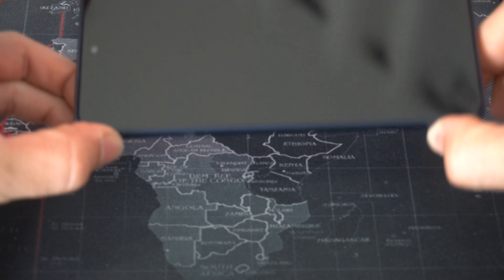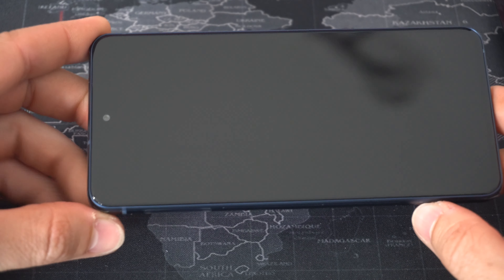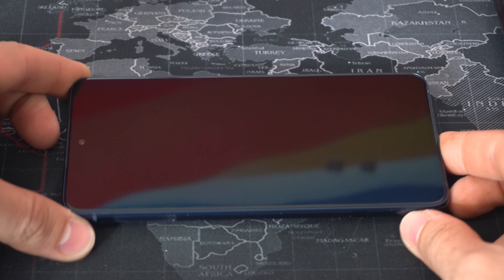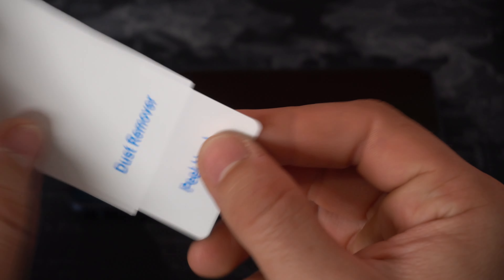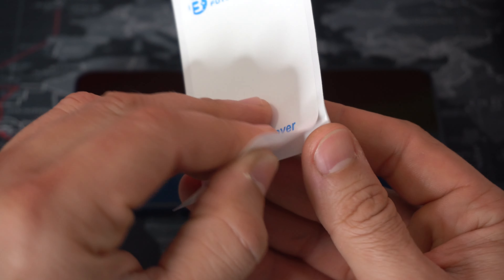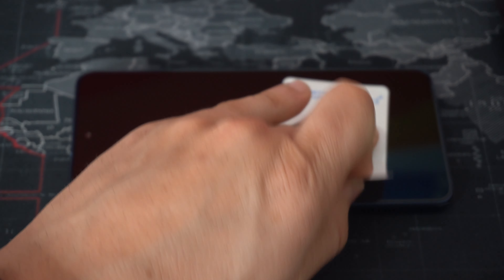Once you're done with the dry wipe, inspect the screen and make sure there is no leftover dust or dirt. It looks clean and ready to move on. If you do notice dirt on there, go ahead and peel the dust remover sticker and use it to remove any leftover dust particles.